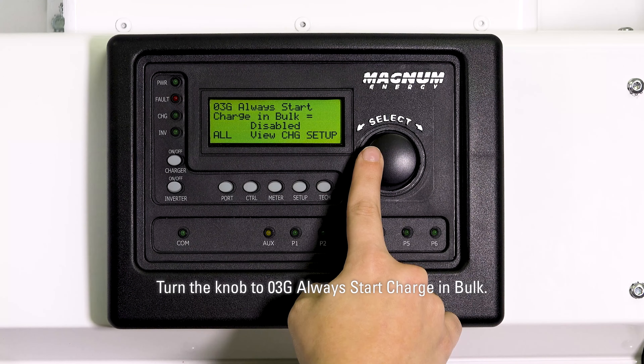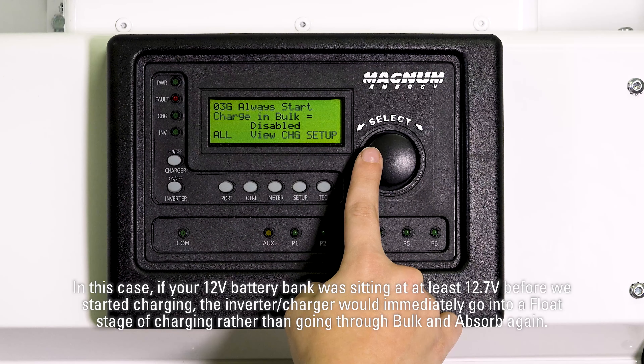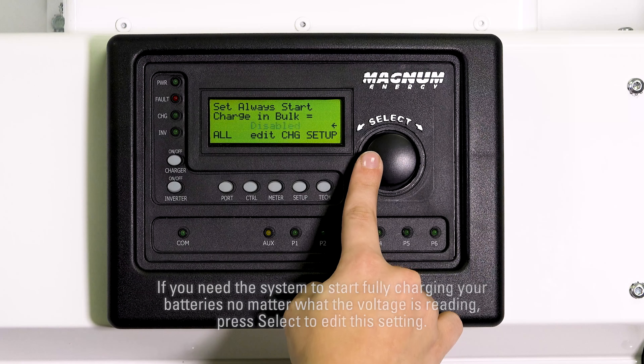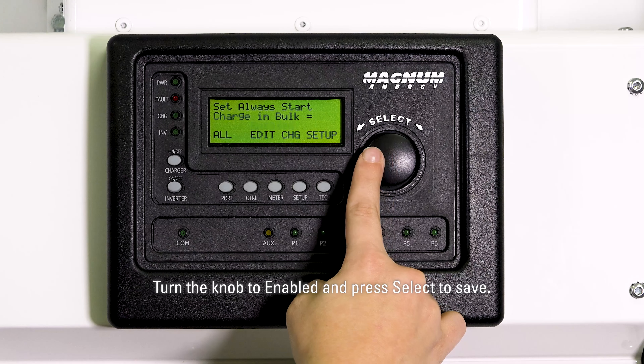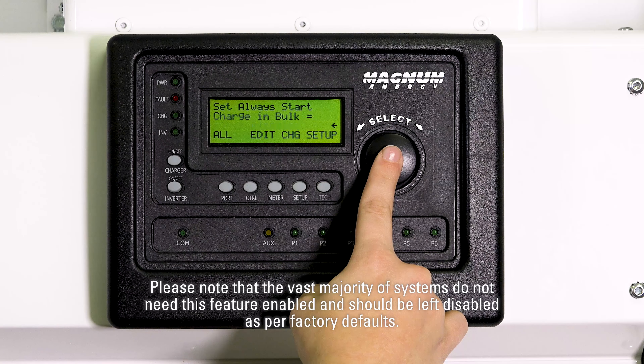Turn the knob to 03G always start charge in bulk. Our system is engineered to go through the multiple stages of charging, unless your batteries seem full enough that they don't need a full charge. In this case, if your 12V battery bank was sitting at at least 12.7V before we started charging, the inverter charger would immediately go into a float stage of charging rather than going through bulk and absorb again. This would equate to 25.4V for a 24V battery bank and 50.8V for a 48V battery bank. If you need the system to start fully charging your batteries no matter what the voltage is reading, press select to edit this setting, turn the knob to enabled, and press select to save. Please note that the vast majority of systems do not need this feature enabled and should be left disabled as per factory defaults.